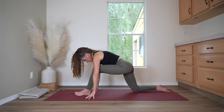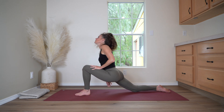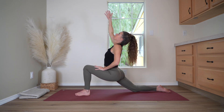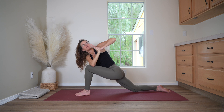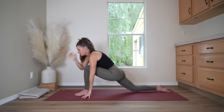Come forward again and place the left hand on the left knee. Reach the right arm straight up into the air. Inhale here, and come into a twist — bringing the right elbow across the knee and placing the palms together on your side. Turn the gaze to the side, or maybe up to the ceiling. Breathe in. And as you exhale, release the twist, framing the front foot with the hands.